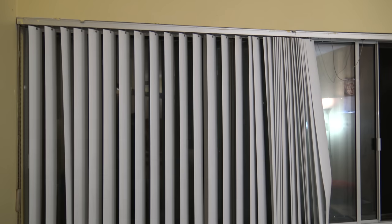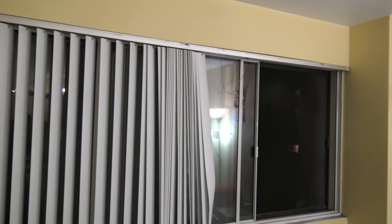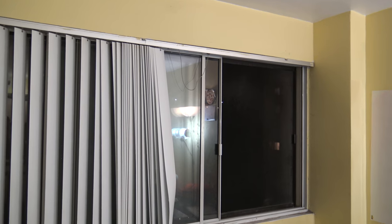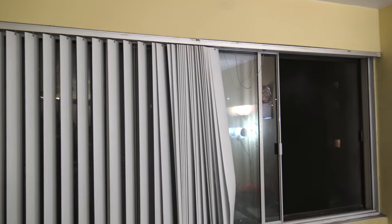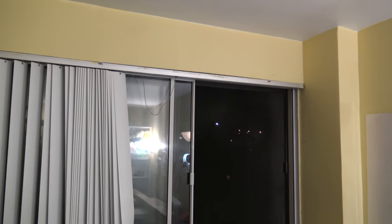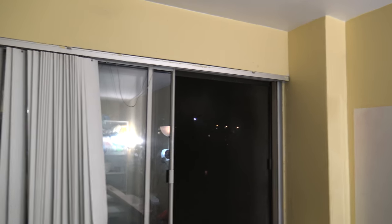Since I can't drill holes, putting a traditional curtain rod is difficult. I searched around and found some curtain rods that are actually made for showers, but I think they can also be used in this situation since we have flat walls on both sides. The length was an issue, but I finally found a product, and I also found some blackout curtains. Let's install them and see whether it works.